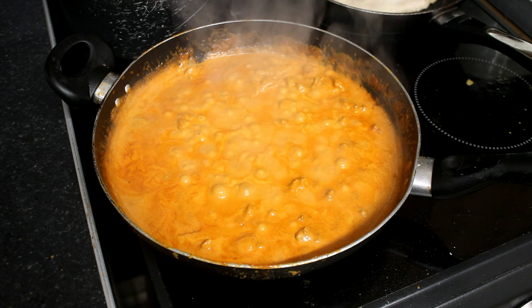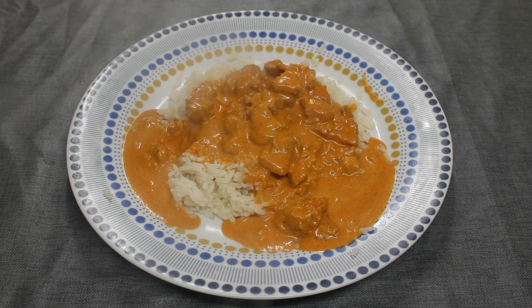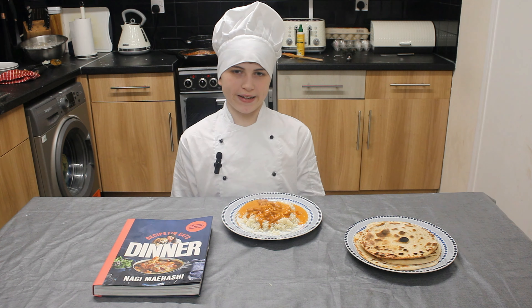Now that it's simmered for 10 minutes, it's time to dish up. So there you have it — my favourite meal, butter chicken.